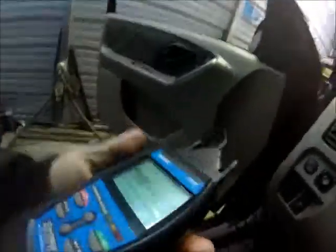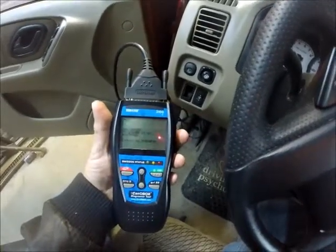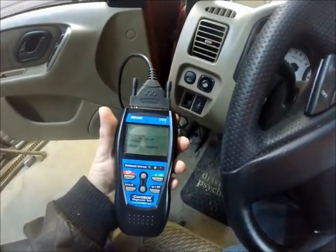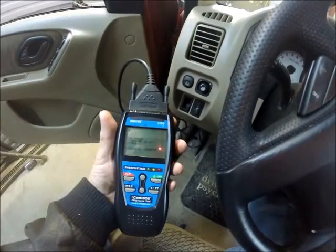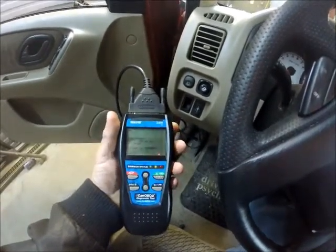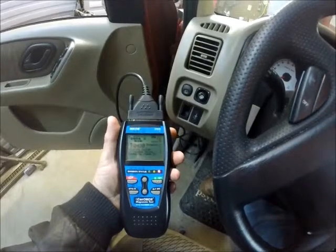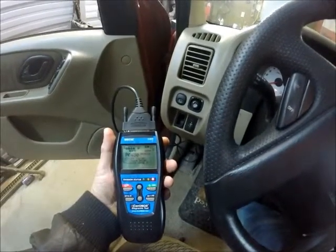Somewhere around in here. Turn the key to the on position and we'll see what we come up with. It takes this thing a while. I'm pretty sure what I'm going to come up with is going to be a misfire. This is my personal vehicle. Let's see — catalyst below threshold.